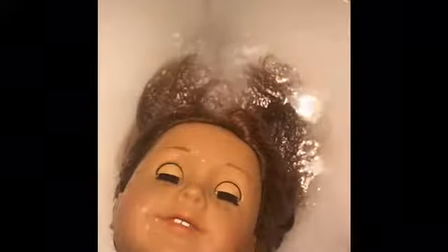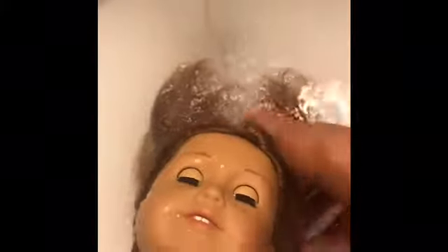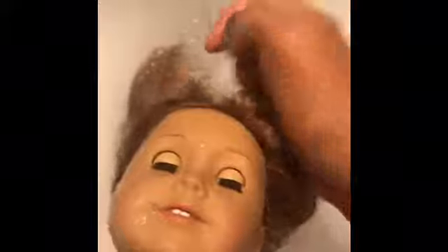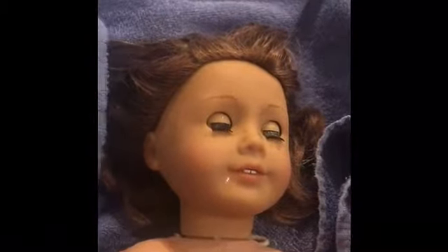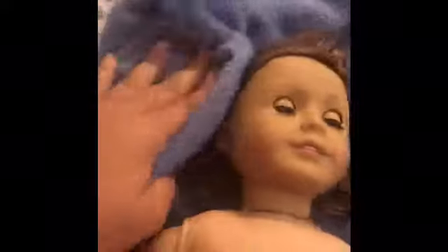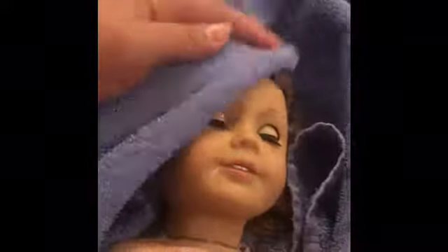So after brushing her hair, I am going to go ahead and use a little bit of mild soap and give it a little wash. Now that her hair has been washed, I'm going to go ahead and pat dry her hair.